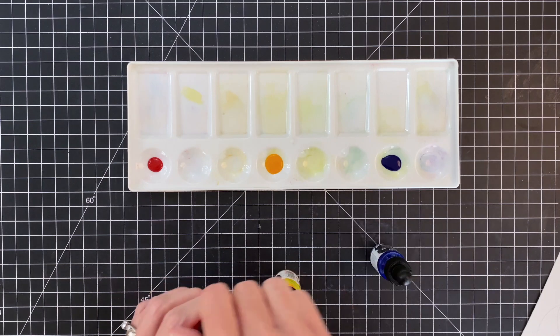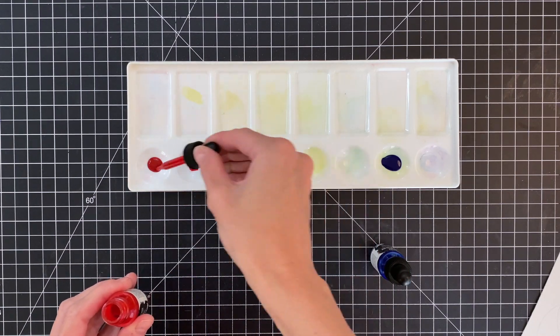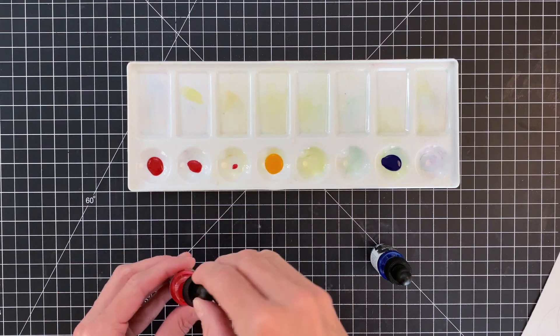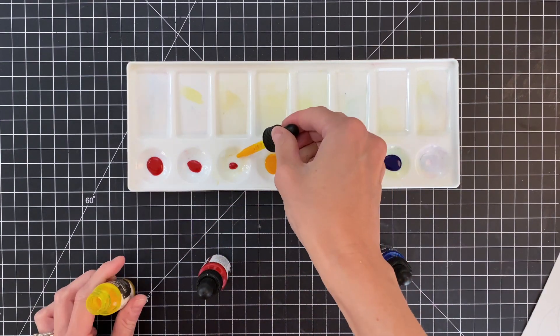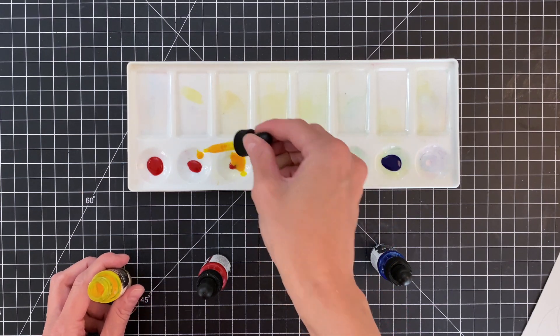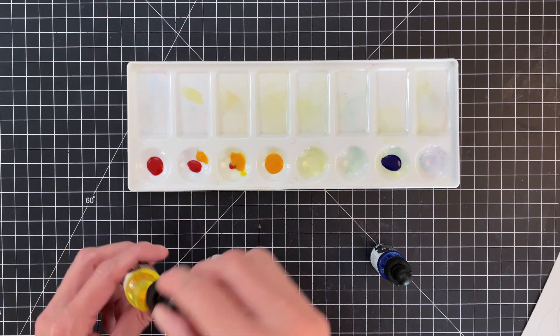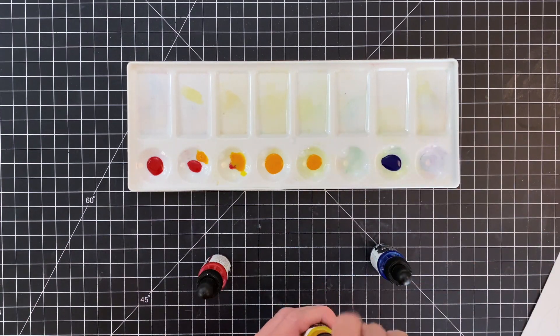Now I'm going to start making some of my mixes. I'm going to add a fair amount of pink into one well and a little bit less into the other, because I'm going to make a coral color and an orange. I'm adding a lot of yellow to the one that has just a little bit of pink, and a little bit of yellow to the one that has a fair amount of pink.